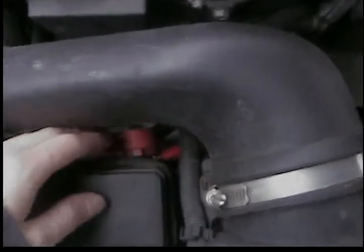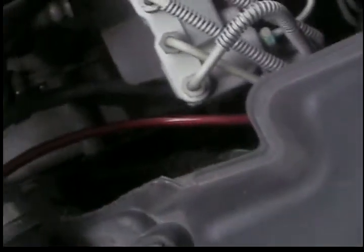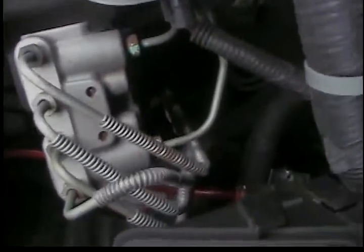First you have to hook it to the battery — by clip it goes in there, and from here it goes down through. Within the first 18 inches or so you should have a fuse on it — that's where my fuse is, though that's not hooked up at the moment.